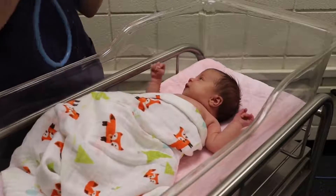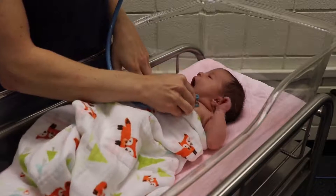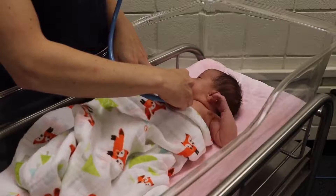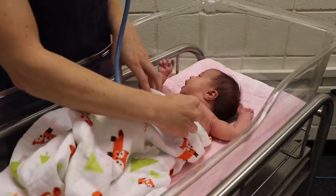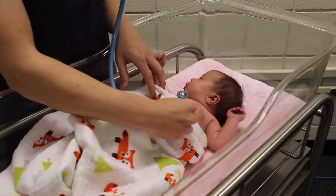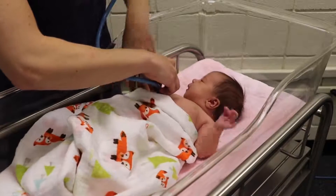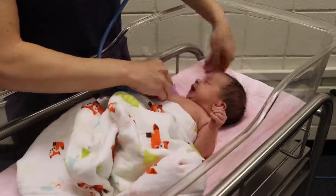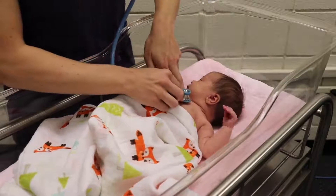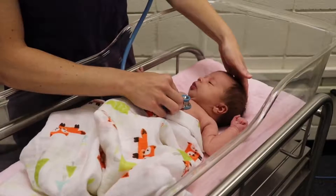I'm going to go ahead and listen to the lung sounds. When counting your respiratory rate, you want to count for a full minute — for the purpose of this video I'm not going to take the full minute. For the apical pulse on a newborn, you're going to go to the fourth intercostal space, just left of the sternum. Again, you're going to listen for a full minute.